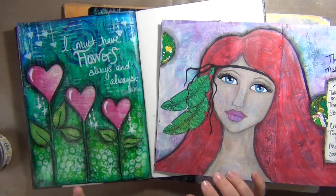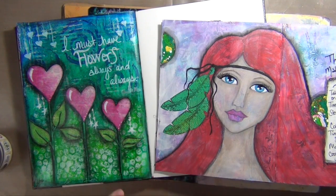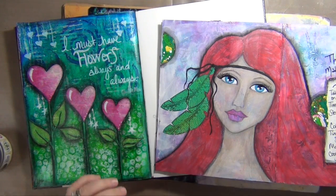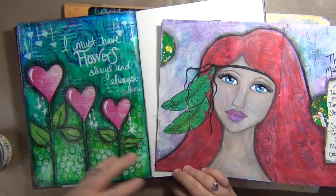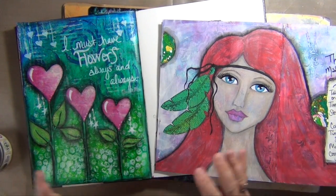I want to cover a lot of that kind of stuff, so I decided that I would do it in individual videos covering each specific product that mixed media artists or art journalers tend to use, and go over some of the hows, whys, and who cares about these products.